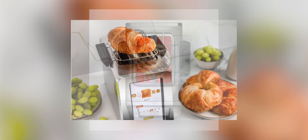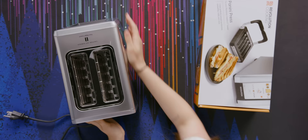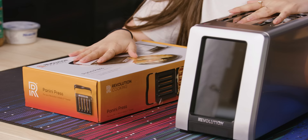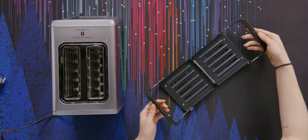They also have attachments that you can buy on the side. The two attachments they have are a heating attachment, so you can put that on top for pastries or muffins to warm them up, and a panini press which I have here. It's got a magnet in here so it magnetizes closed. Instead of buying a hundred dollar panini press, let's get a hundred dollar panini press attachment for my four hundred dollar toaster.